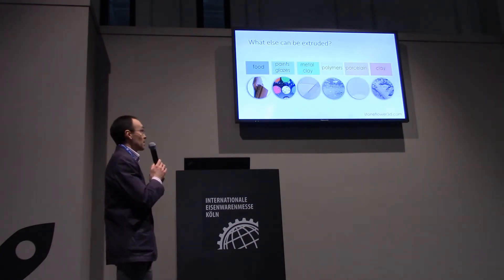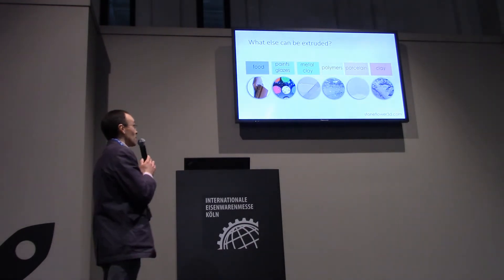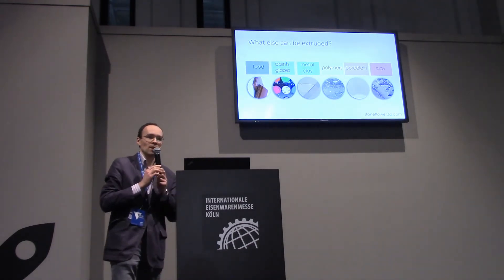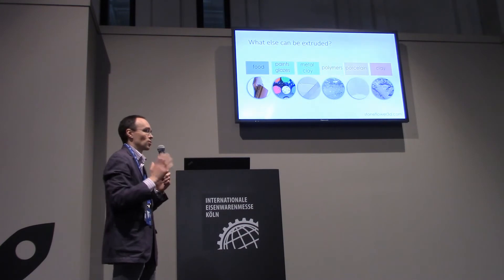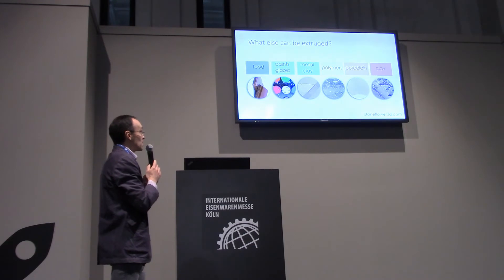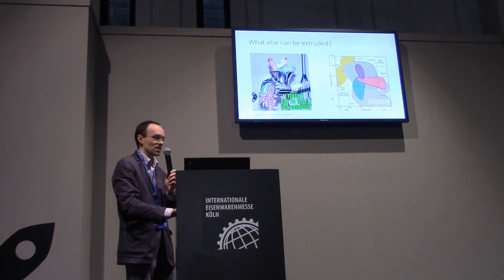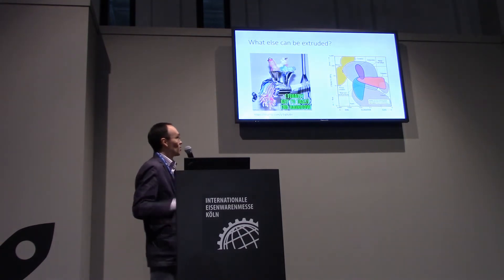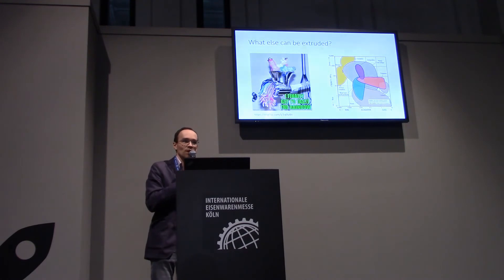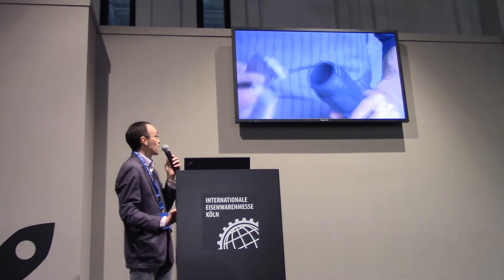Here is a list of possible materials available for printing with this equipment: clay and porcelain, polymers — mainly UV-curable resins or two-component resins — metal clay to make jewelry, different waxes, glazes, or even food. So finally with this device we can try to access the full rainbow of these very different materials with very different properties. This is how it looks nowadays.